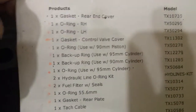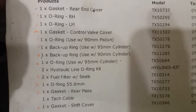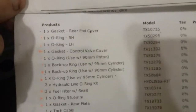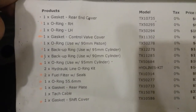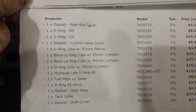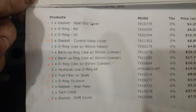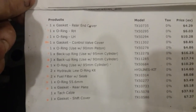Here are the parts I got. I got the o-ring for use with the 90-millimeter piston — I didn't know which piston size I had, so I got both, but in this case it's the 90-millimeter. I also got the cylinder backup ring and the cylinder o-ring for the 95-millimeter.